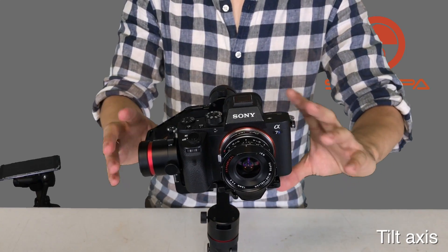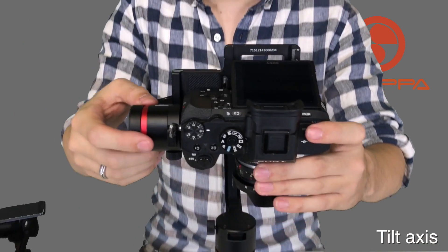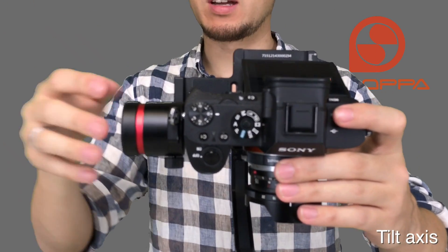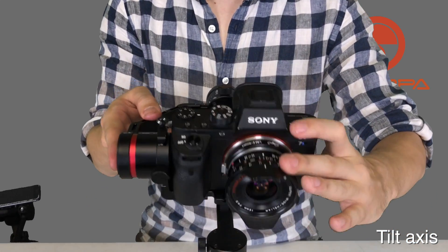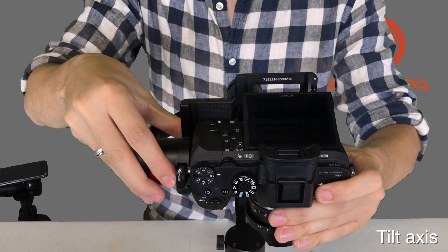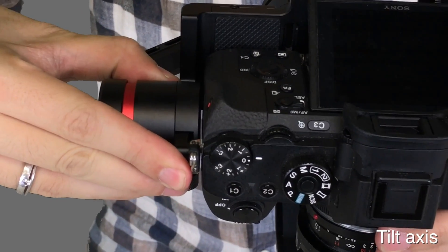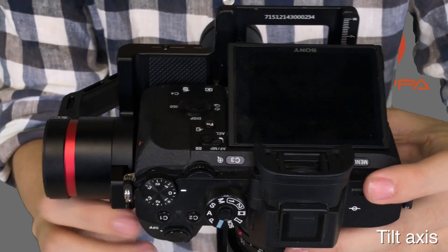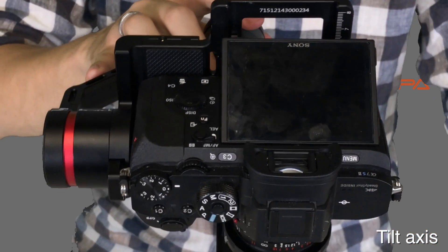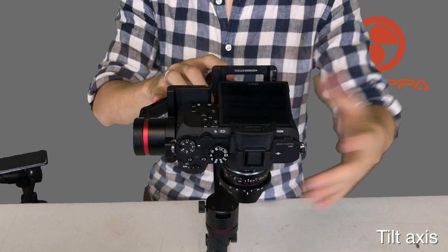The second step for the tilt axis is to face it down so it's pointing straight down with the lens lined up with the axis. If you let go and it's rolling back, you push this up to counter it. If it rolls the opposite way, push it back down. Now it's balanced — tighten it up and you can see it stays in place. This axis is stabilized now.